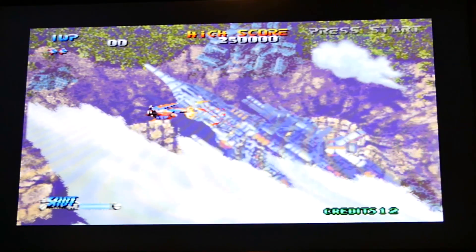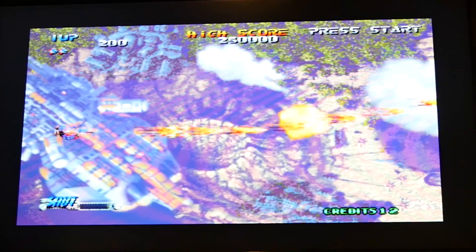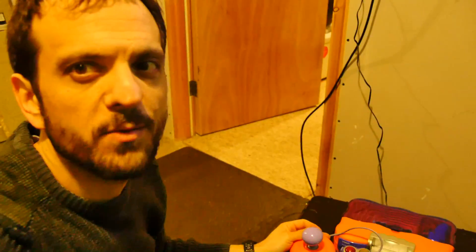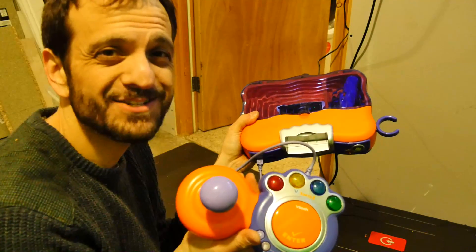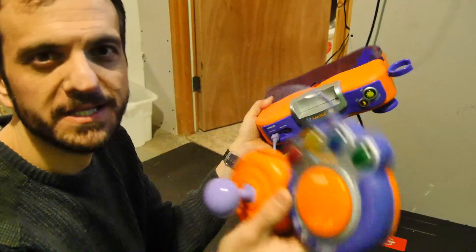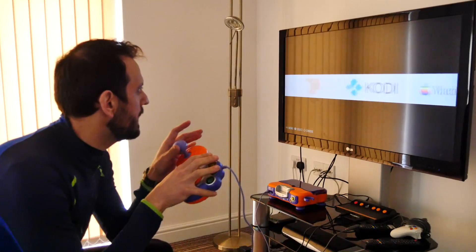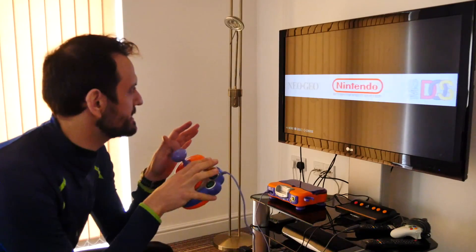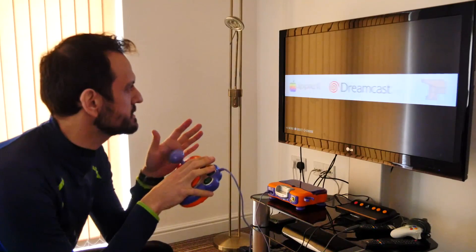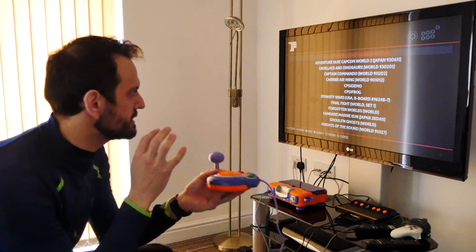So there you have it, that's the VTech VSmile console - it works great. I hope you have a go at building one of these. I think it's a really great take on some old hardware and it's a lot of fun. I'm going to leave this now in the lounge with the kids, and I know they won't be able to break this in the same way they'd break a standard PC. Once you've finished your build you can sit down and enjoy the fruits of your labor. I've got a selection of games from NES, Neo Geo and a few CPS titles. The actual gameplay is really good - it's a lovely fluid system.